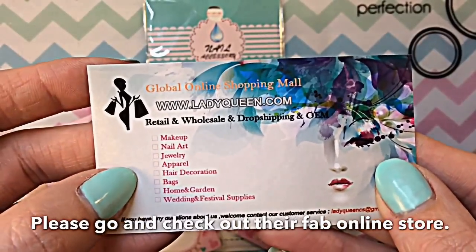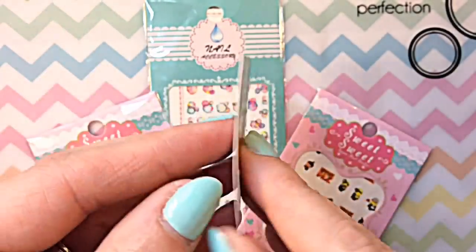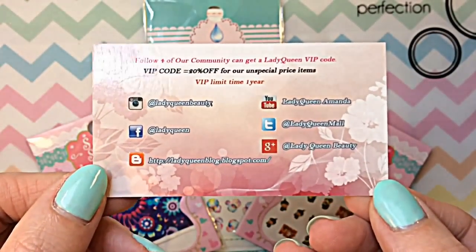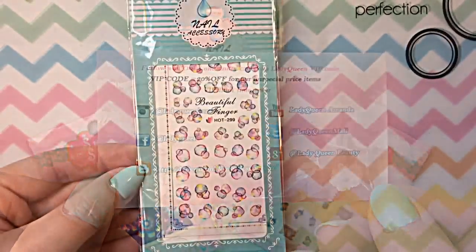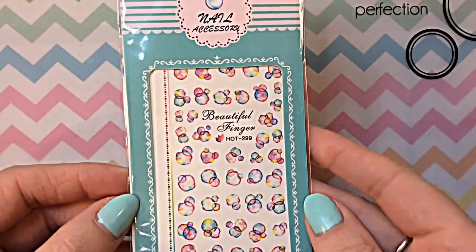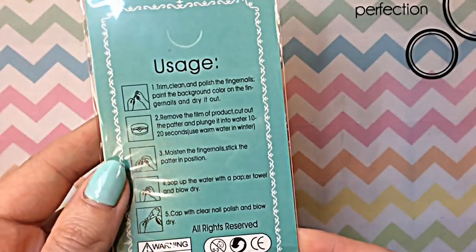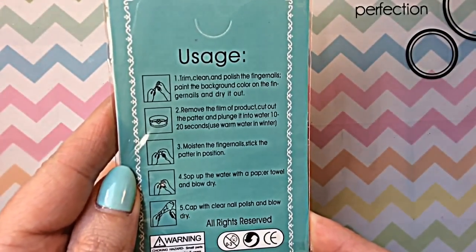You can see the kinds of things you can expect to purchase from their store — it's amazing. If you want to follow them on social media, that's also how you do it. So this is the first decal I'm going to be reviewing today; it's absolutely beautiful. You also get the instructions on the back of the packet as well.